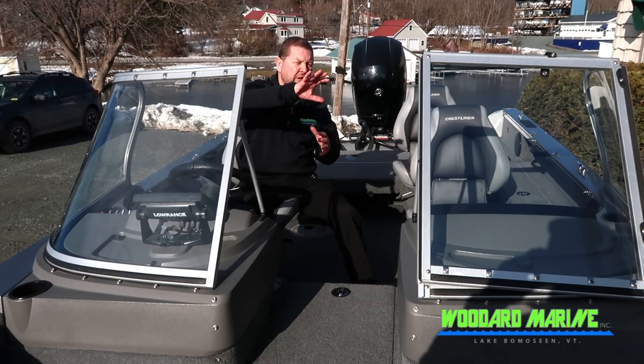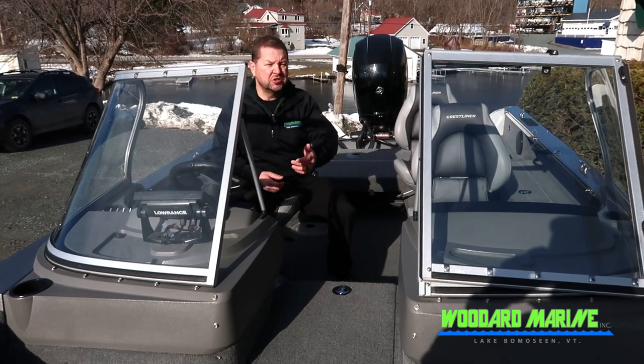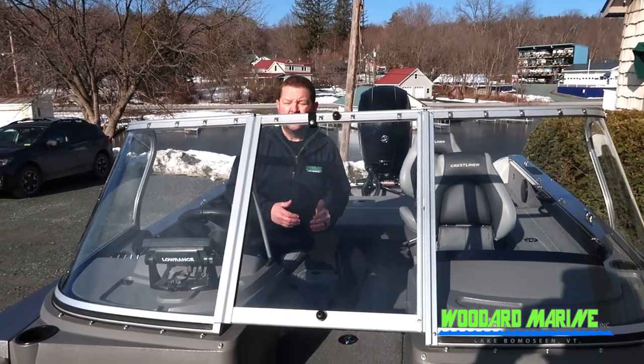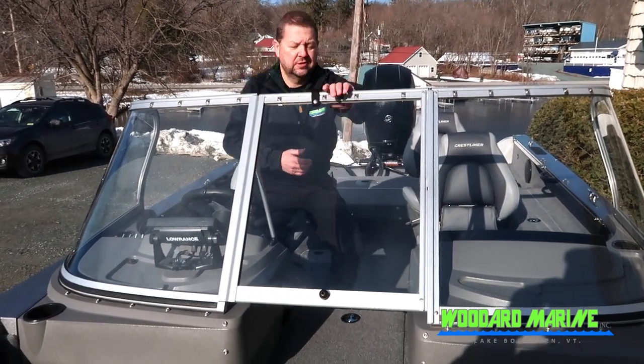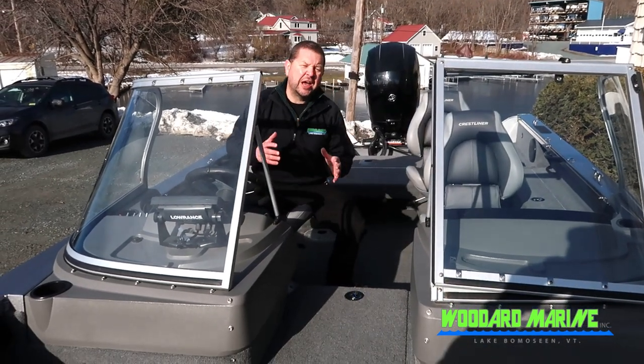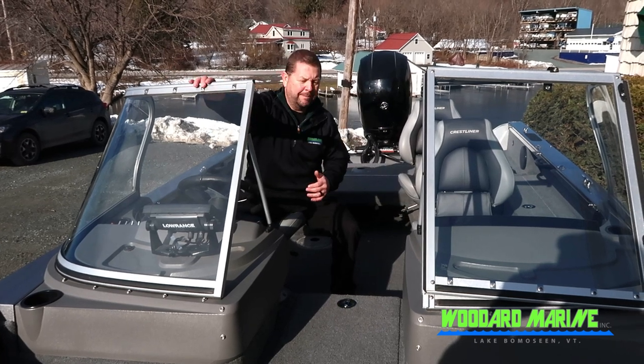Coming back even more into the middle of the boat, there's a really nice windshield. The windshield opens and closes depending on your weather conditions, however you want to be — you can get out there in all conditions. The windshield also has a sport top, which will come over it on bad weather days and can snap right to the top.